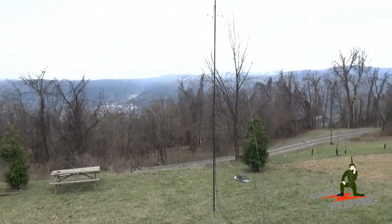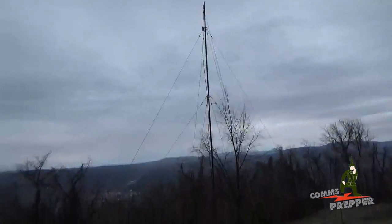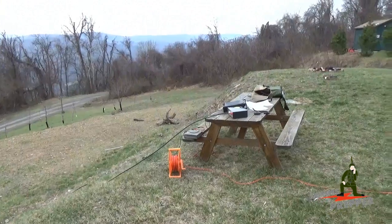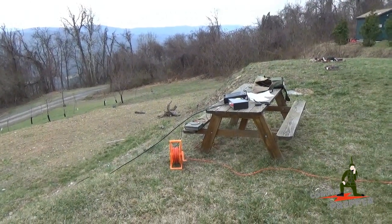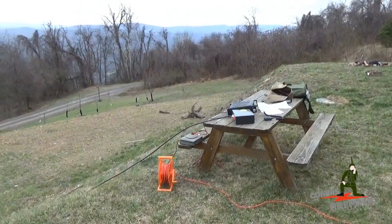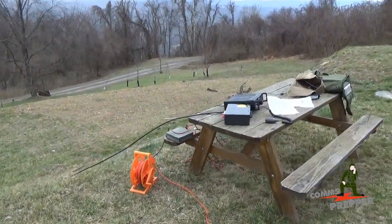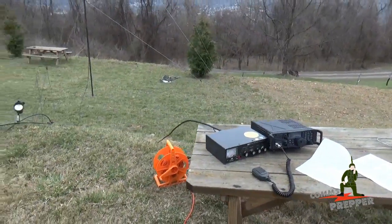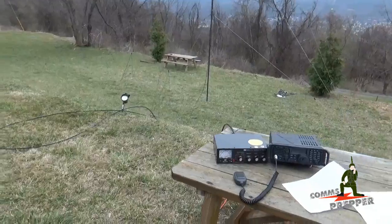I used LMR 400 coax to come out of the bottom of the matching transformer, which is connected to the HF station here on the picnic table. My preliminary check shows that the SWR is great in the 40 meter band — I don't need an antenna tuner, and that's a real benefit for bugging out and prepping. It's less equipment you have to carry because the matching transformer keeps the SWR right where you want it, below 2 to 1. So let's get on with the demonstration.